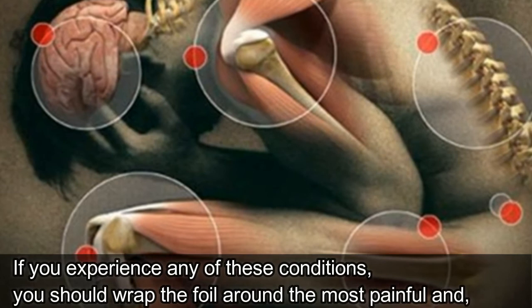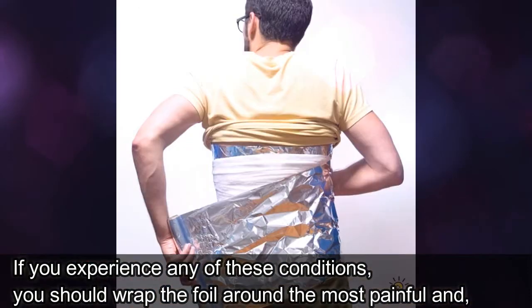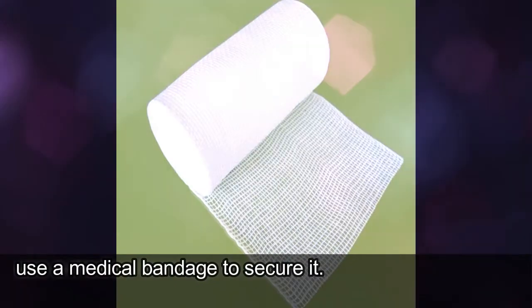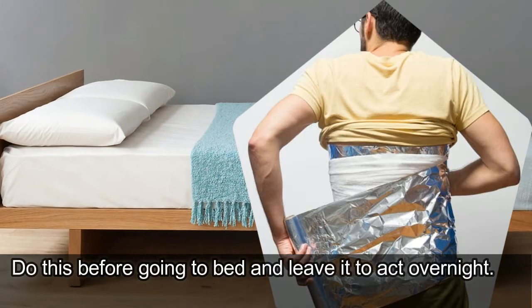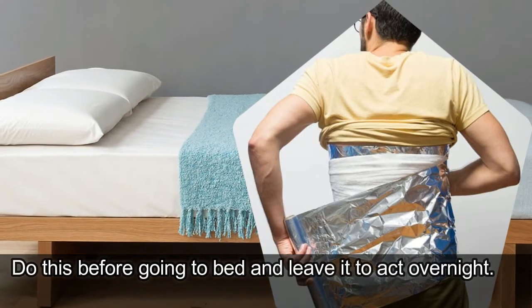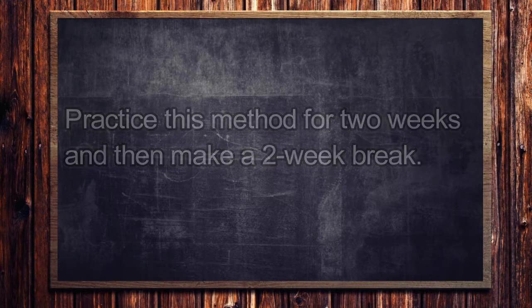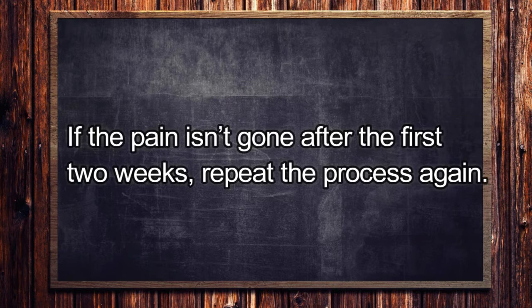If you experience any of these conditions, you should wrap the foil around the most painful area and use a medical bandage to secure it. Do this before going to bed and leave it to act overnight. Practice this method for 2 weeks and then make a 2-week break. If the pain isn't gone after the first 2 weeks, repeat the process again.